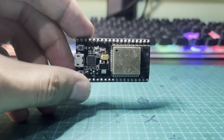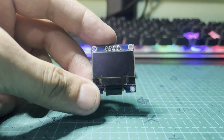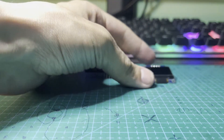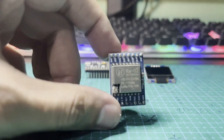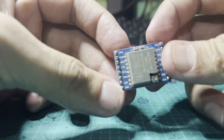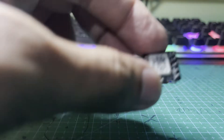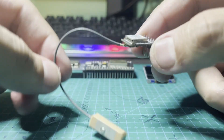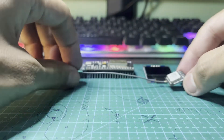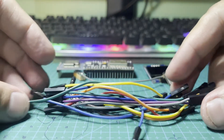Materials required: an ESP32 development board, an OLED display, an SX1278 LoRa module, a GPS module, and jumper wires, which will connect all your components together.